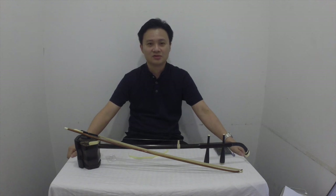Hi, I'm Sam Wah from Eastern Music, and today I'm going to teach you how to put markers on your erhu so that beginners will have an easier time to get the intonation correct.